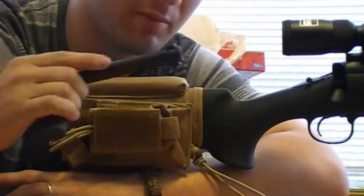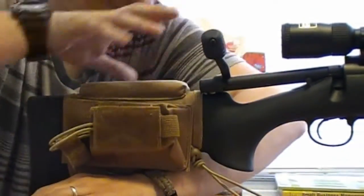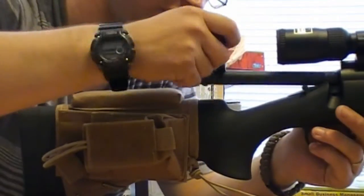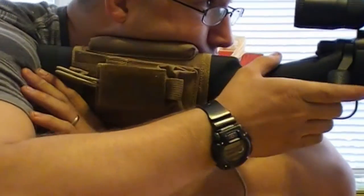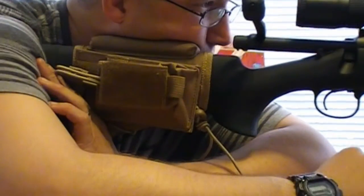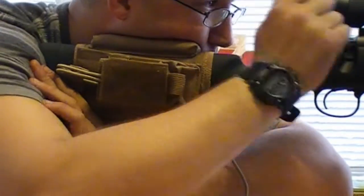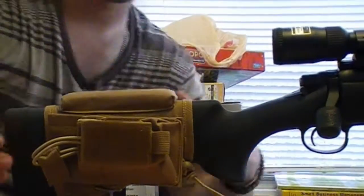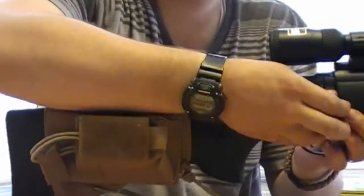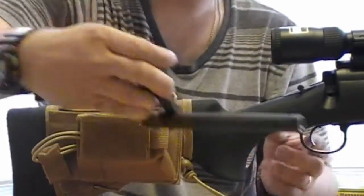I'm going to put the bolt back in just for this purpose only to show you. That is the only reason I'm putting the bolt back in. It is really comfortable, and look at that — it can fully function your rifle without having to adjust it. You can move it back and forth when you want to get it ready or get it to any position you like.